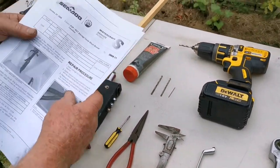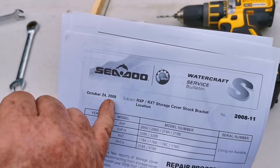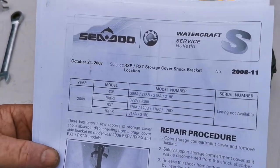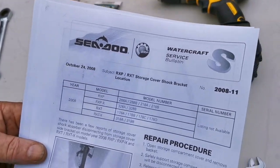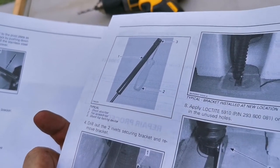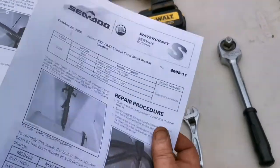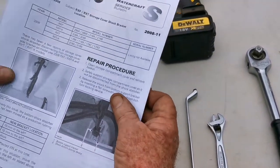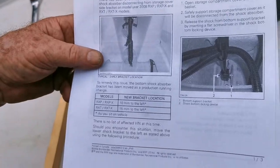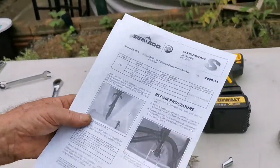This was the SeaDoo service bulletin issued October 24th 2008, which I had not seen until yesterday and it's now 2021. That explains to those of us who aren't really jet ski mechanics how to repair the gas strut location so that it doesn't pop off. Hopefully — we'll let you know about that later on. Thank you for watching, I hope this is a help to somebody.